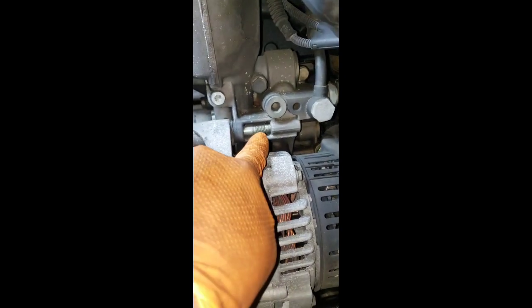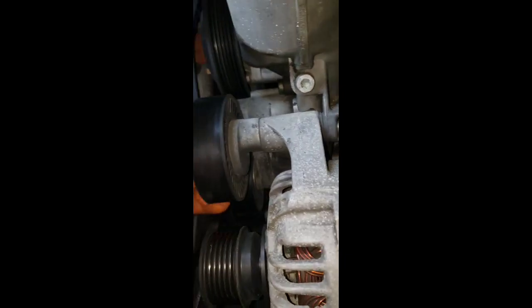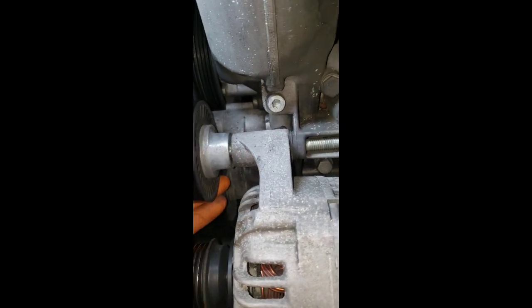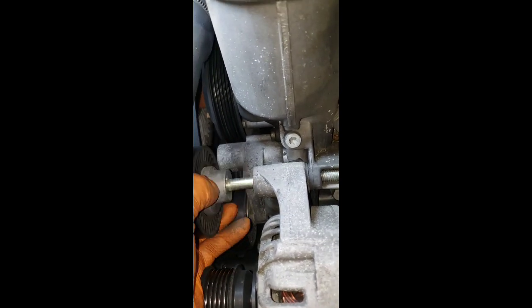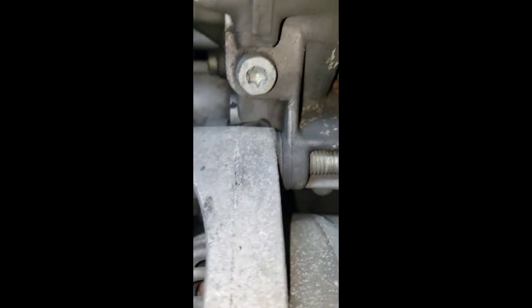Remove the pulley - it goes through the needle on the bracket right there. This pulley has a little nipple that lines up with the bracket on the alternator. So make sure when you put it back, you line up this little nipple right there with the little slot back there.